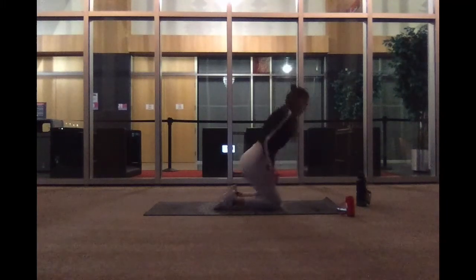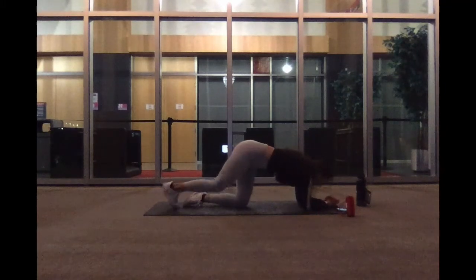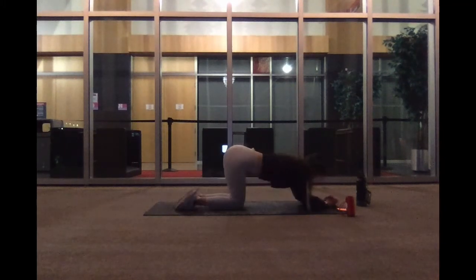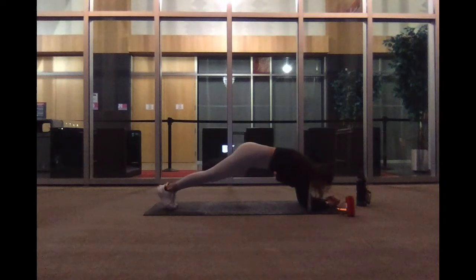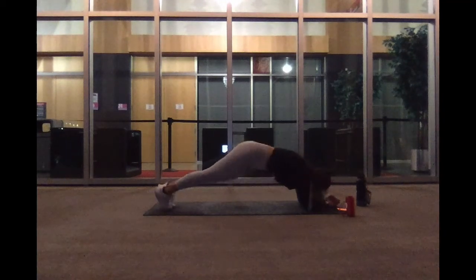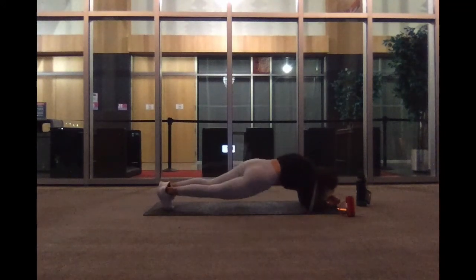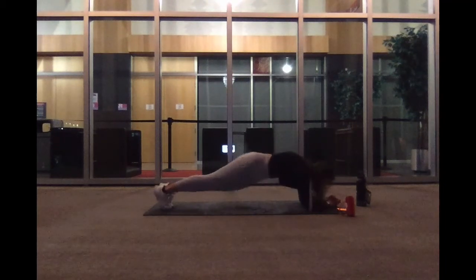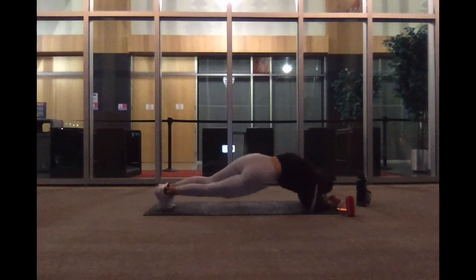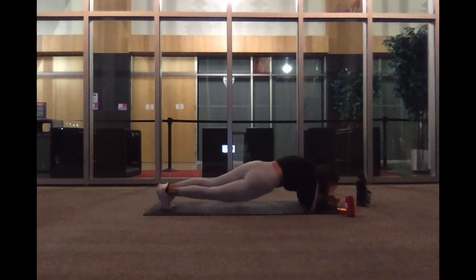Let's go back down to the mat. We're going to do some elbow plank dips. We'll start with plank on our elbows and we'll dip our hips side to side on the mat. Go ahead and get up into your plank and begin. Very controlled movement. Engage through your core. Bring your hips as low as you can. Five, three, two, and one.